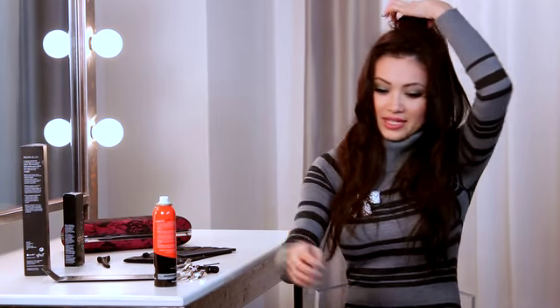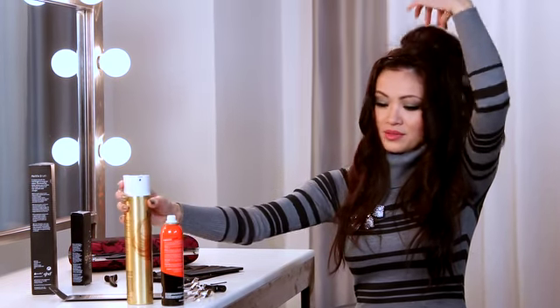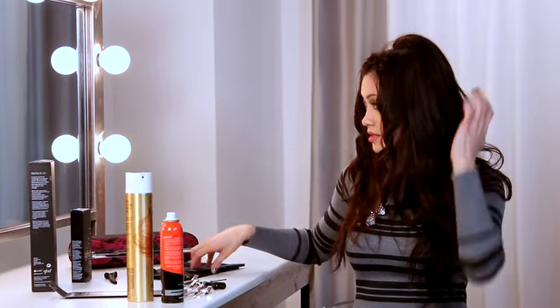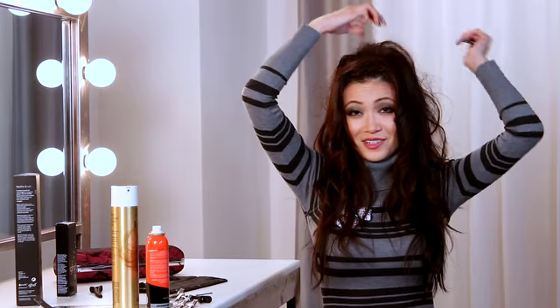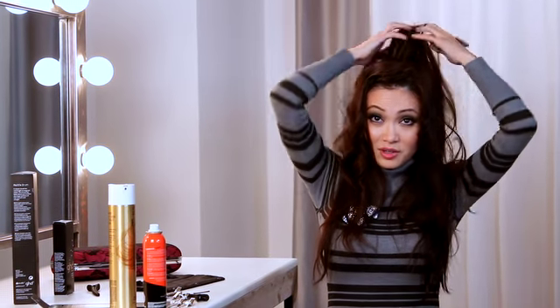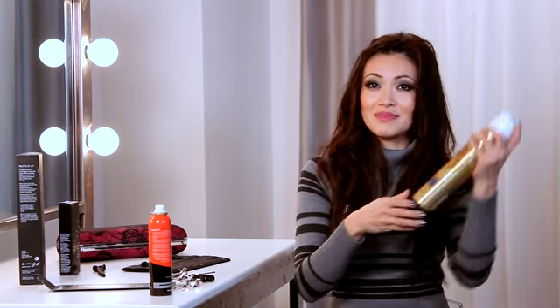Put some hairspray right at the roots, take a comb, go all the way in, and just tease it. I think this look is really cute — it's perfect for pretty much any outfit. It shows that you did your hair today but you really want the attention on your makeup or on your dress. Just loosely relax these curls and give it one last mist.